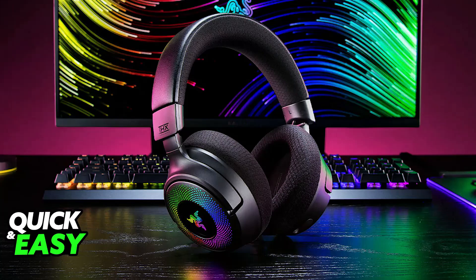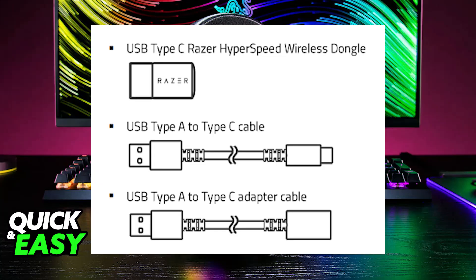Regardless of the Razer headset model that you have, you will be able to follow the instructions in this video. Usually, if your headset has a wireless mode, you will need to use a dongle — a little USB receiver that you can connect to your PC to use it wirelessly.